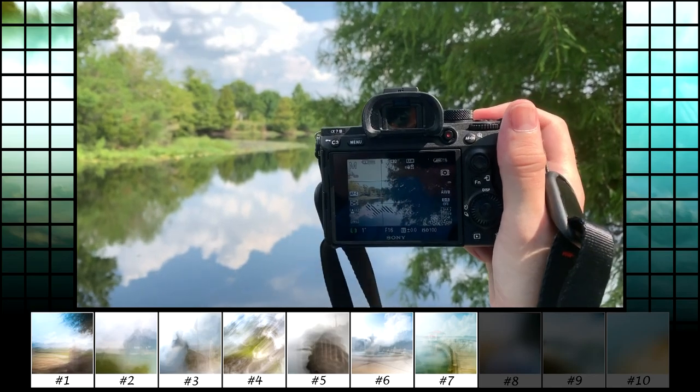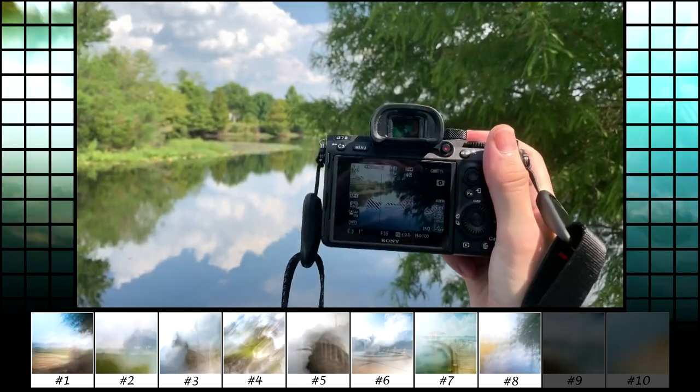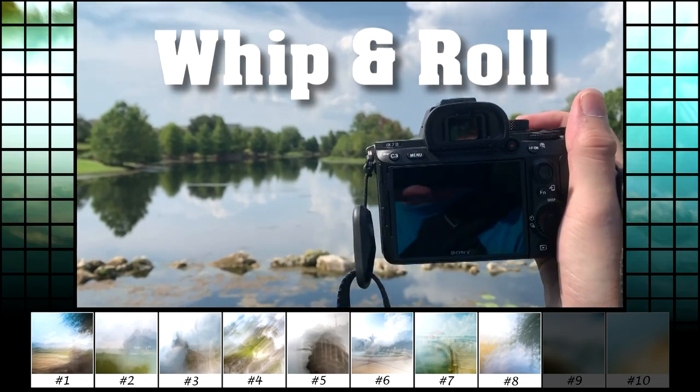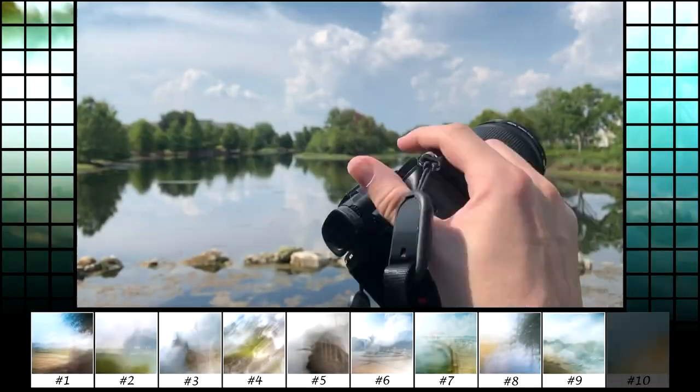After using the camera for a little bit you start to get the hang of it. Different whipping produces different effects. As time went on I ended up doing faster whipping with a roll at the end, and I liked what that was producing.